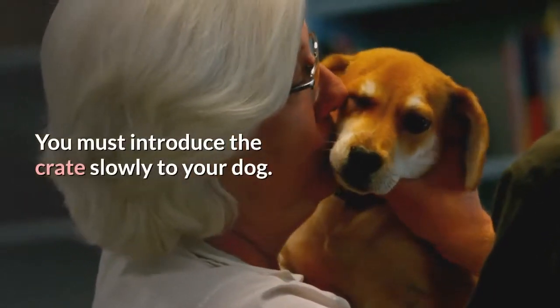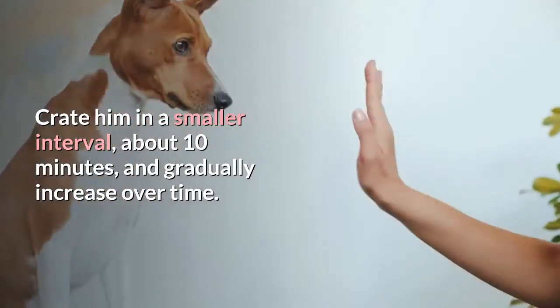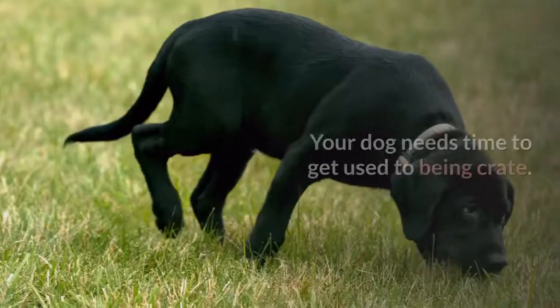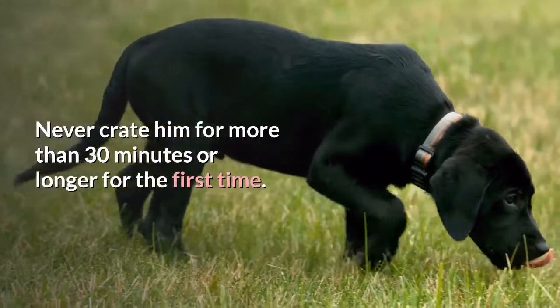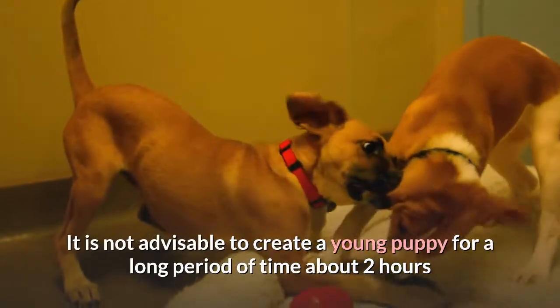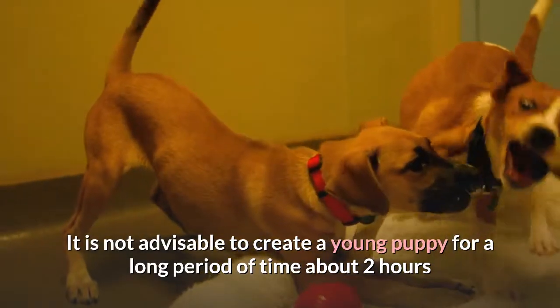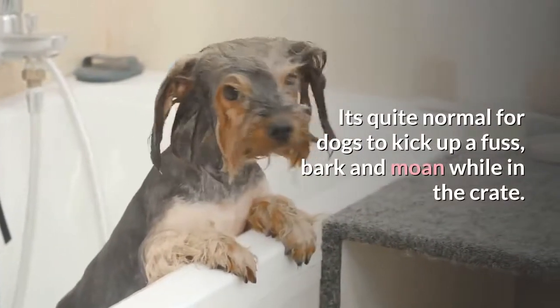You must introduce the crate slowly to your dog. Crate him in smaller intervals — about 10 minutes — and gradually increase over time. Your dog needs time to get used to being crated. Never crate him for more than 30 minutes or longer for the first time. It is not advisable to crate a young puppy for a long period of time, about two hours. Pups should always be exercised before being crated.